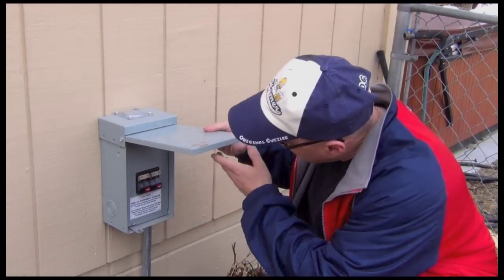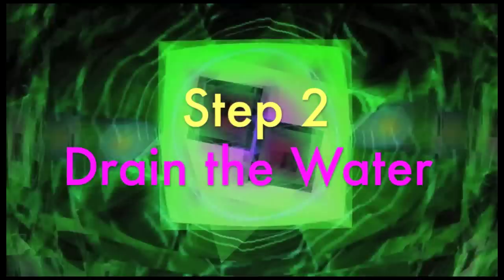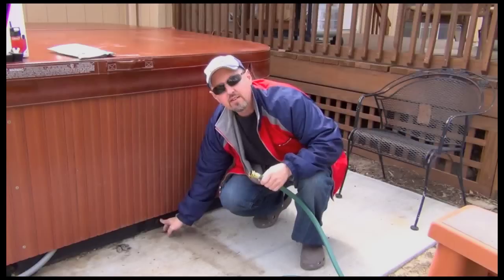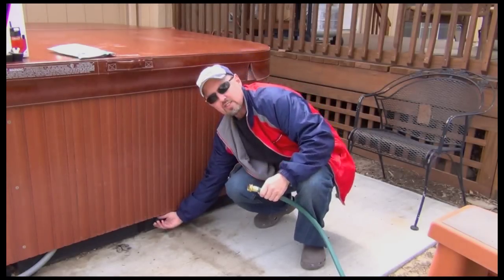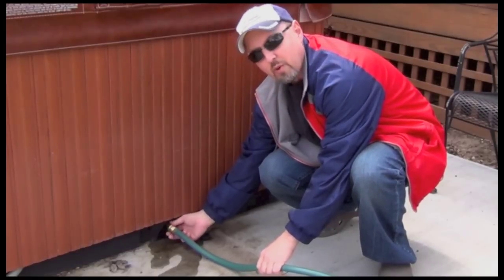First thing we have to do is turn off the power. We definitely don't want to get zapped by this. Get this stairway out of the way. Down here are a couple of drain plugs — there's two of them. I'm just going to disconnect one of them. We'll go ahead and hook up a hose, get this water going where we want it.